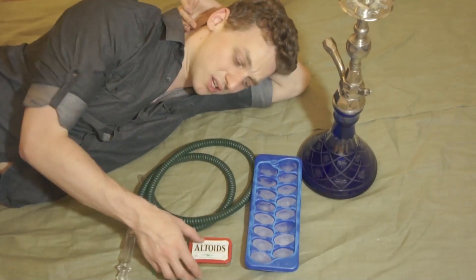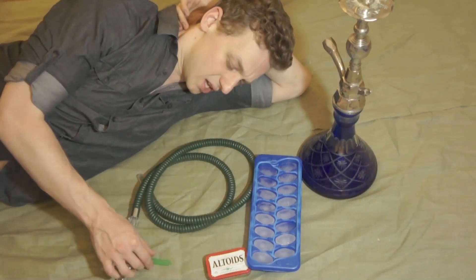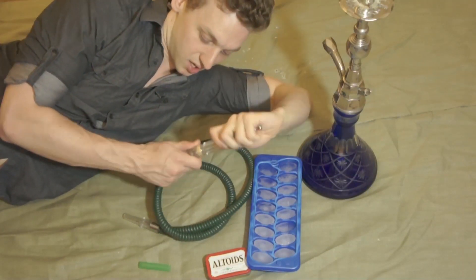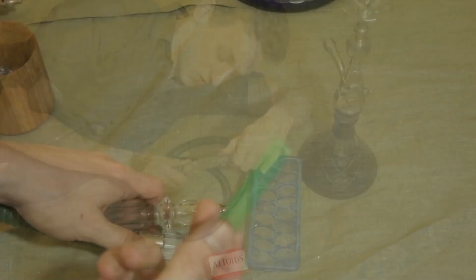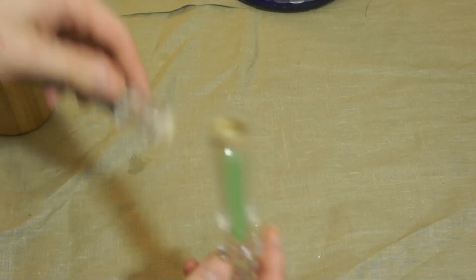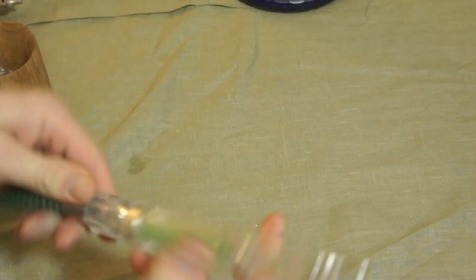If you love a really serious mint kick, throw the whole tin in there. Lastly, I suggest some kind of ice hose like this — this is the Ager ice hose that comes with its own little ice packs that you throw in the freezer. Put them inside your hose, seal it up, and it gives you a nice additional level of cooling right before the smoke actually gets to you and your lungs.